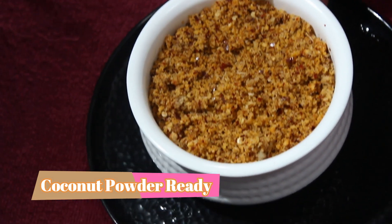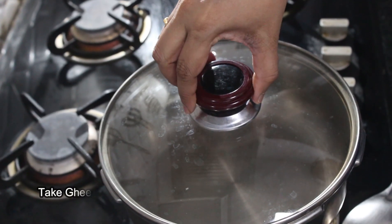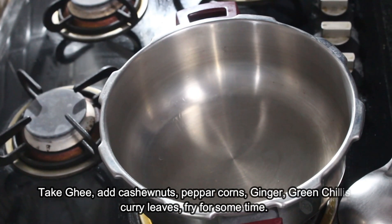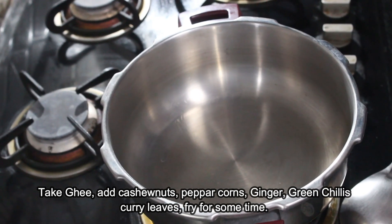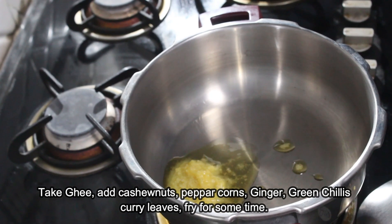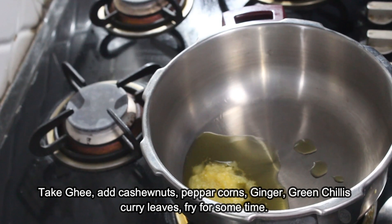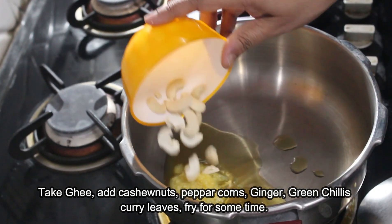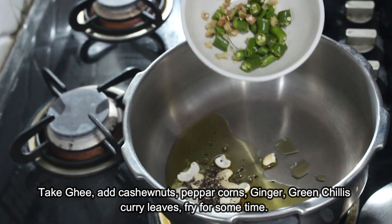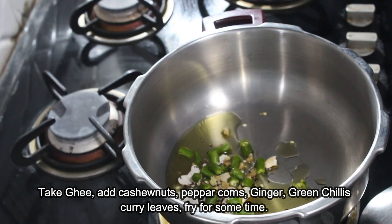We are ready to cook a dry coconut. We will cook for a long time. We will add the cashew nuts, kaju, pepper corns, ginger and green chili, curry leaves.